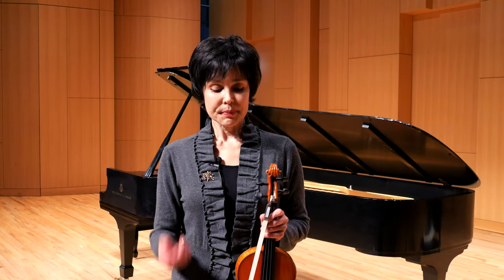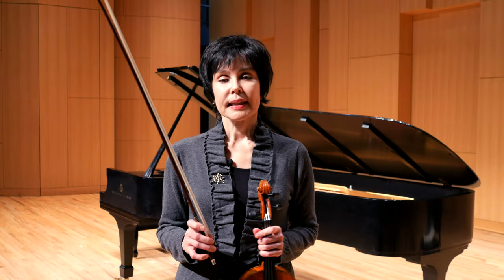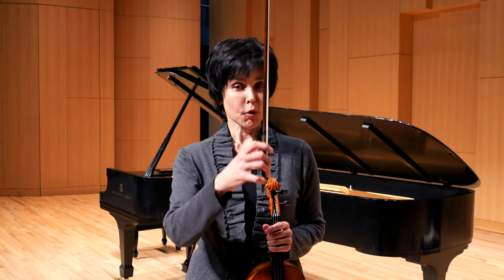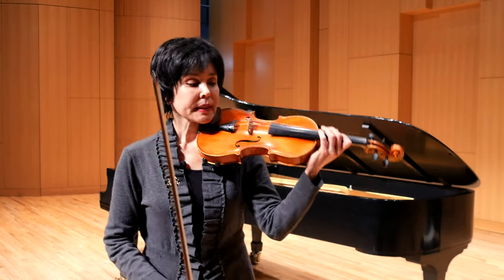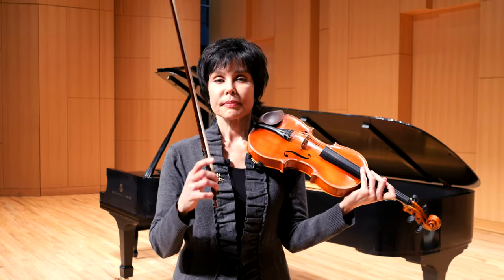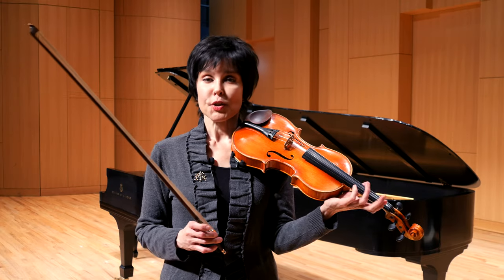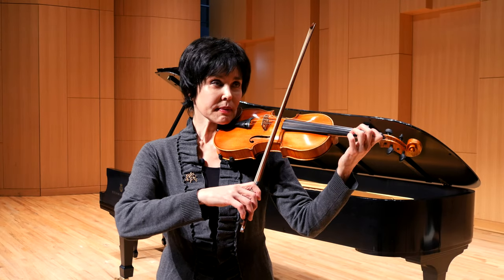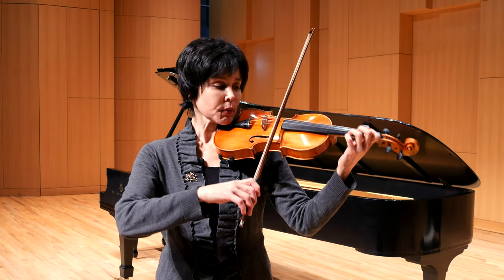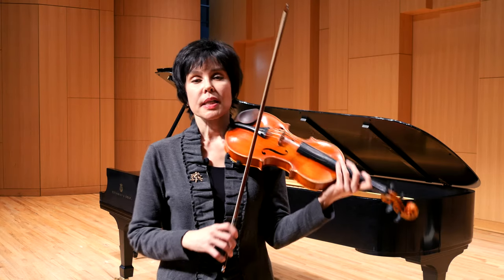Hello, this is Julia Bushkova and today we're continuing the series of basics for the right hand. We're going with the bow to the string and starting playing our basic bowings. The first bowing that we always learn is called détaché. It's a French word for playing separate bows, usually one bow per note, but in general it's just a movement and we always start in the middle of the bow.